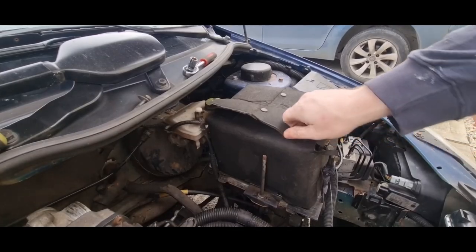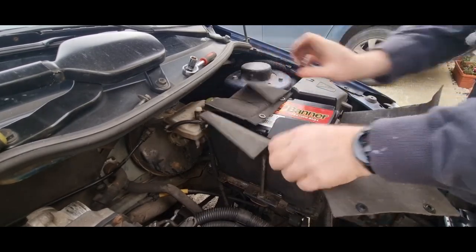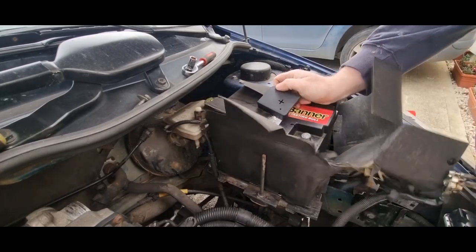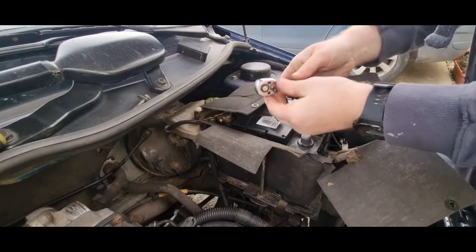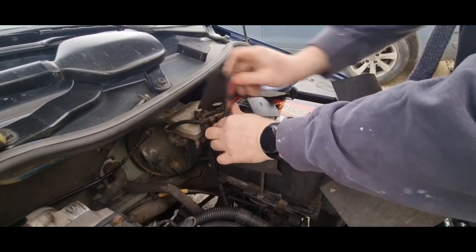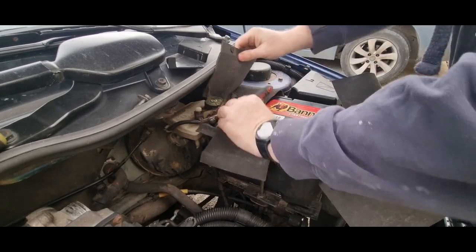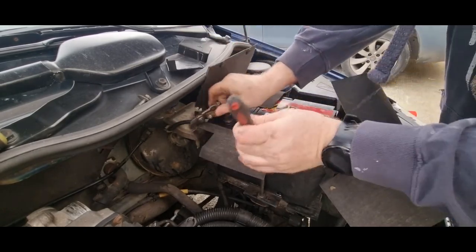Now it is time to turn our attention to the battery and battery tray. Start by removing the cover around the battery and then take off the positive battery terminal — this one just pops off as it has a spring clip on it. Then it is time to remove the negative terminal. This one is bolted on with a 10mm bolt — just undo it and take it off to one side.